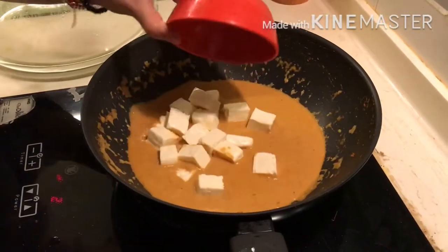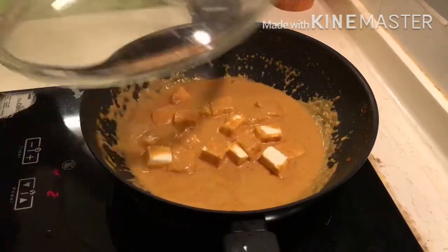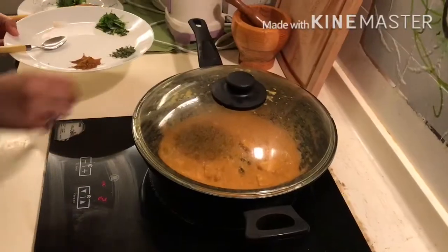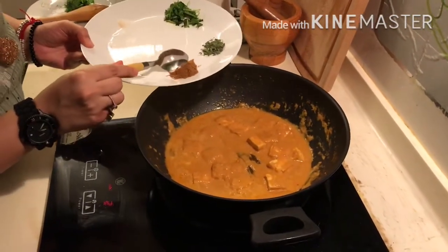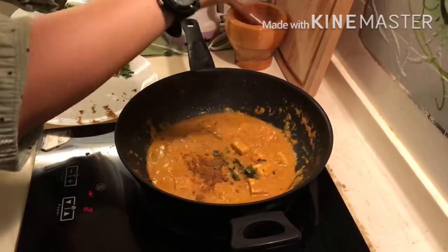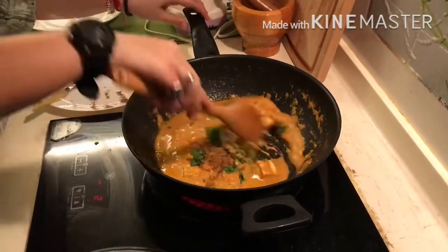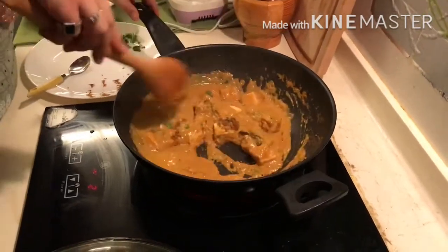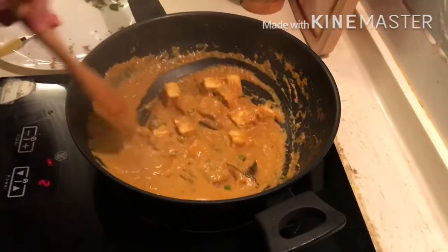Now I am adding the paneer cubes into it. Mix it well, cover the mixture, and cook it for another 10 minutes. After 10 minutes, our dish is almost cooked. Now let's add the remaining garam masala, some kasuri methi — crush it in the hand — and some coriander leaves. Sauté and the dish is ready to be served. Paneer butter masala is ready!